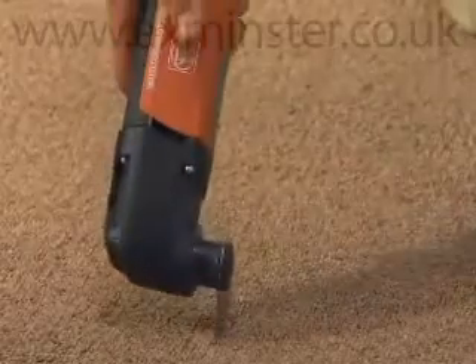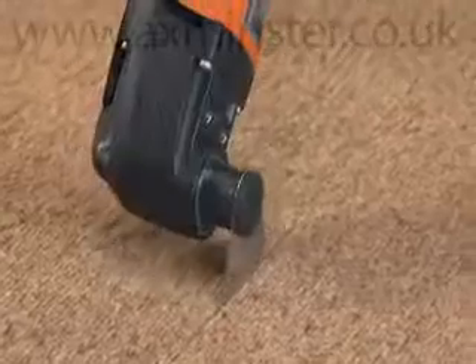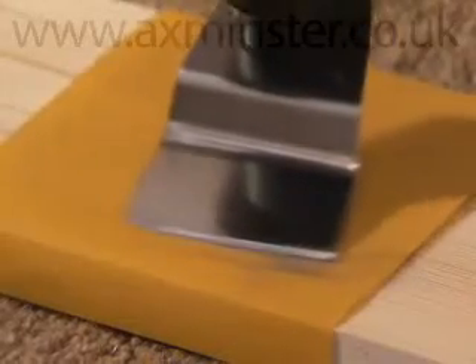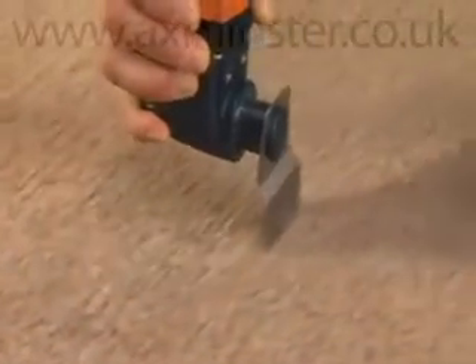The convex segment blade is perfect for removing old carpet or plastic and rubber floor coverings. Alternatively, old floor coverings can also be cut with a sharpened stopping knife.